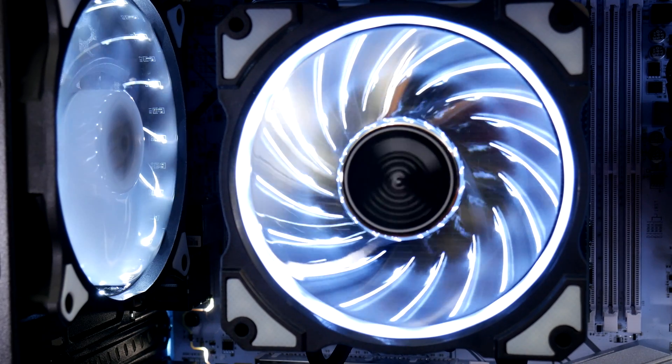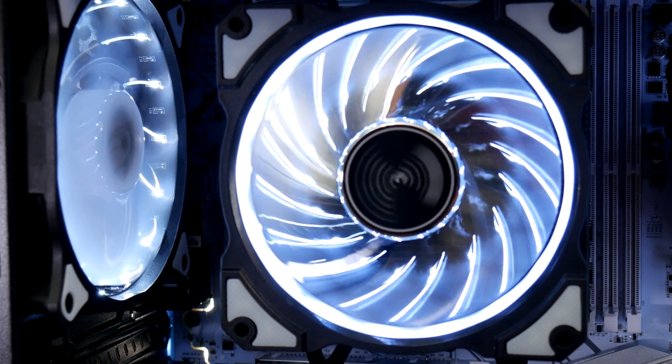The 18 LEDs around the outside and chrome-plated blades give a really amazing appearance.